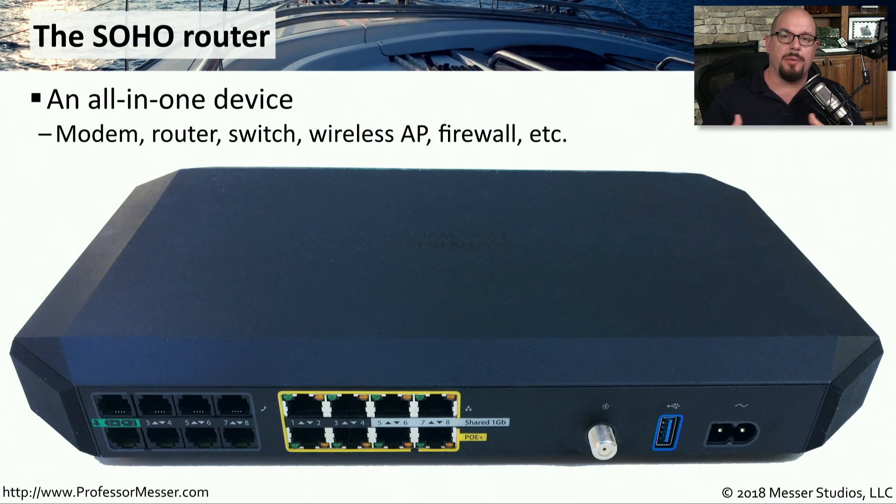If you work in a large corporation, you probably have a data center, and that data center has many racks of equipment. You have routers, and switches, and firewalls, and intrusion prevention systems, and many other components that make up your networking infrastructure.